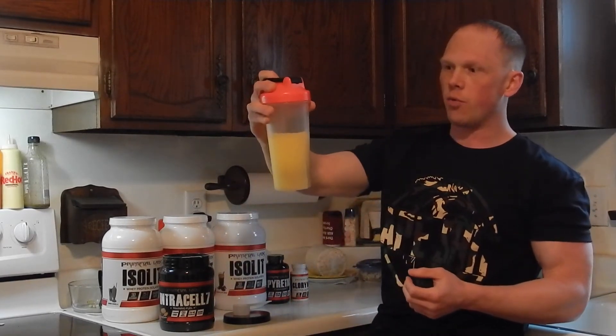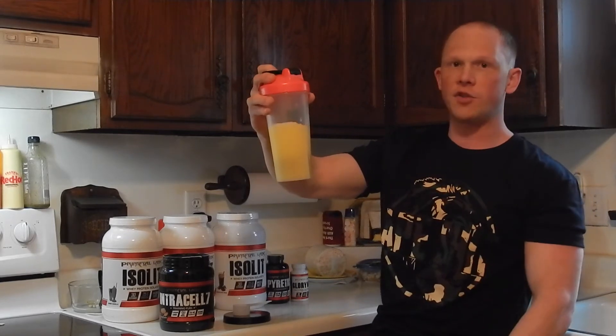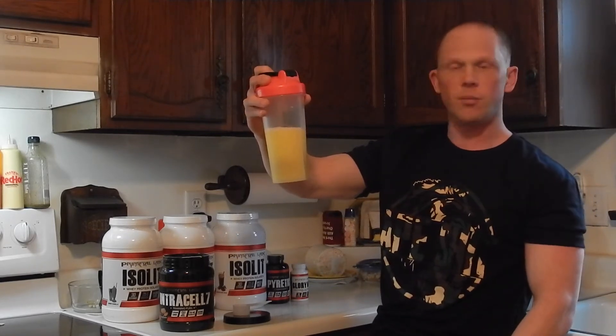I never, ever have a problem with mixability. Four or five shakes — look at that. Completely dissolved.